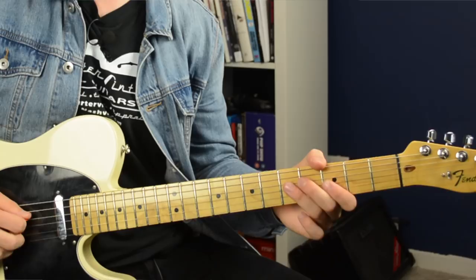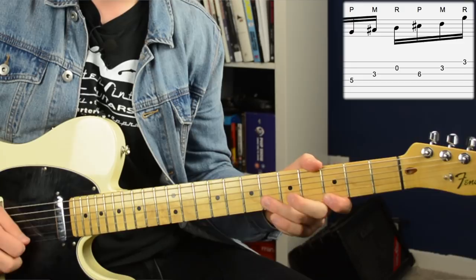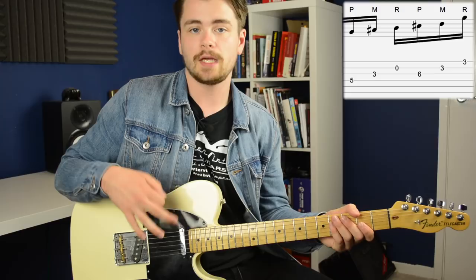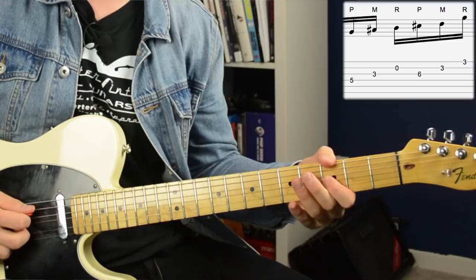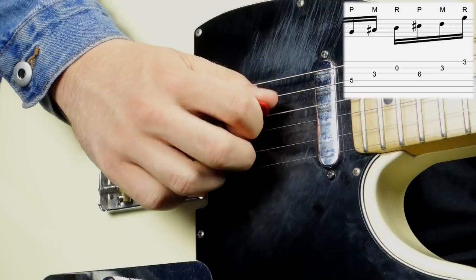We're getting into a G blues scale flavor now with the addition of that flat five. The first banjo roll in this part of the lick is similar to what we just did on the A string, but now we start on the D string instead. So you pick fret five on the D string, pluck the third fret on the G string with your middle finger, and pluck the open B string with your ring finger — pick, middle, ring.